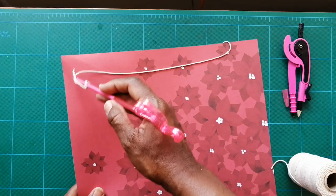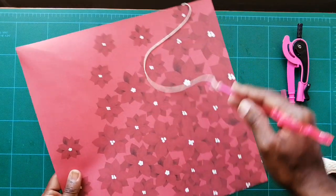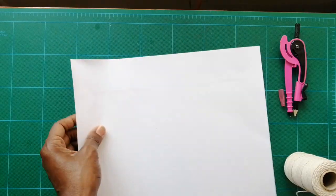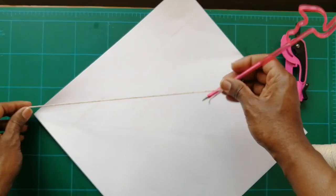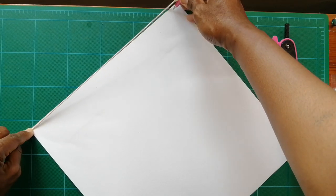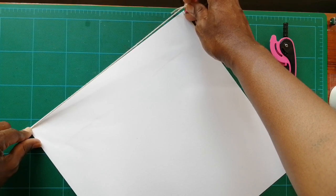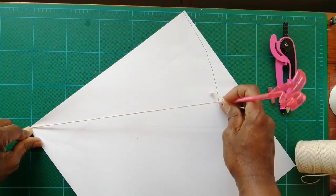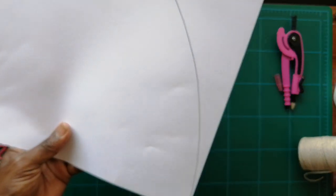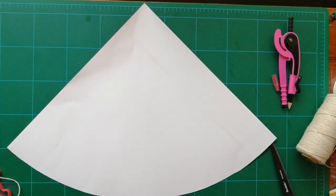The design on this paper is very light up here and there's more saturation lower down, so I'm going to turn it over and use the plain end as the top of my compass. I'll put my hand here, keep it as steady as possible, and draw the arc. Now I'm going to cut that out — I have my piece of paper for my cone.